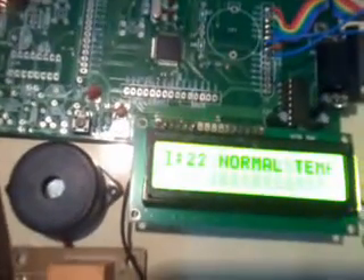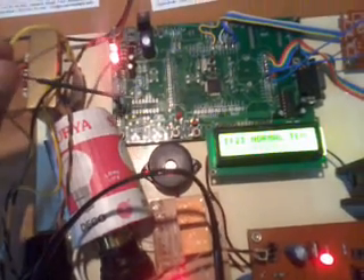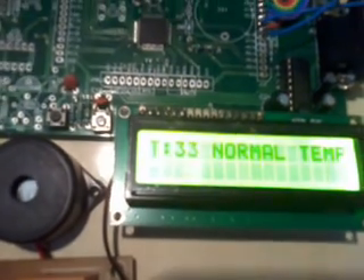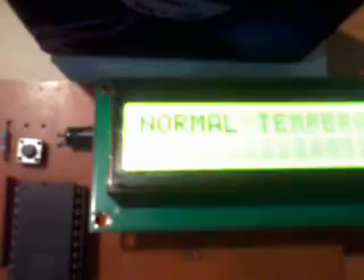Let us now look at the execution. After reset, the system is displaying on the LCD. It is showing normal temperature. So this is the normal temperature. I am showing the temperature — if the temperature is changing, using analog-to-digital conversion it is also displaying the normal temperature.